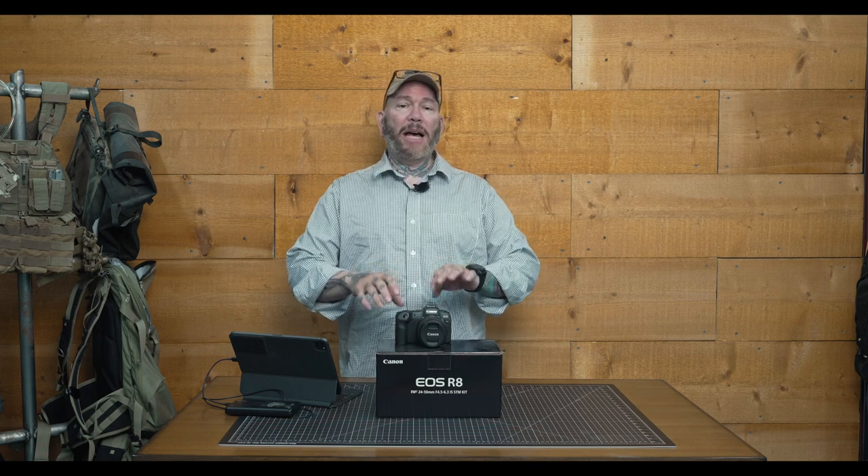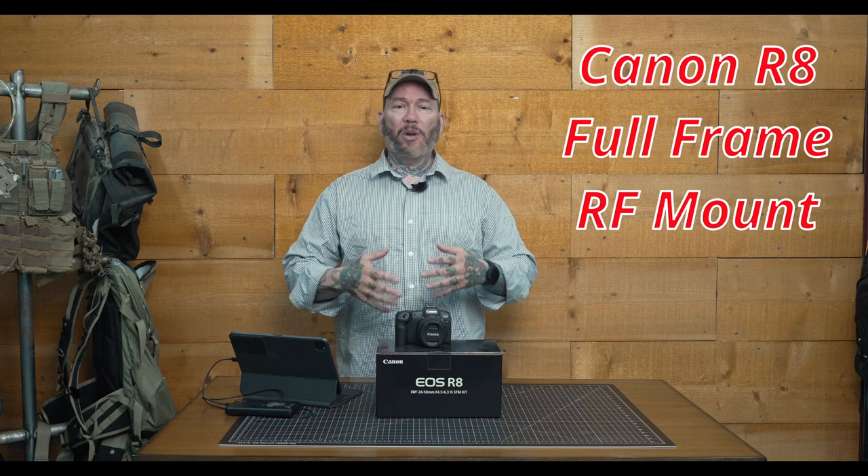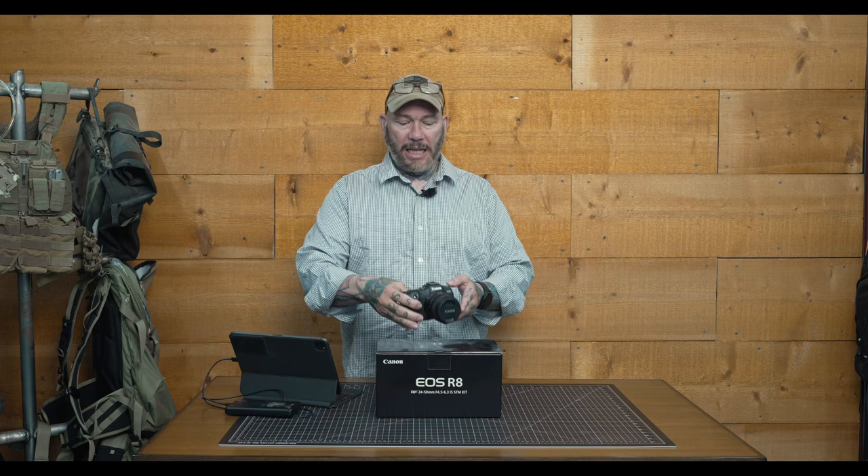Hey everybody, it's Thomas with Get Out Arizona in partnership with Photo Forum once again, and you're watching another great episode of Garage Talk, so let's get on it. Today we are going to be talking about the Canon R8 Full Frame Mirrorless Camera, and this will also be a review as I've had this camera for a couple weeks and I've been using it.